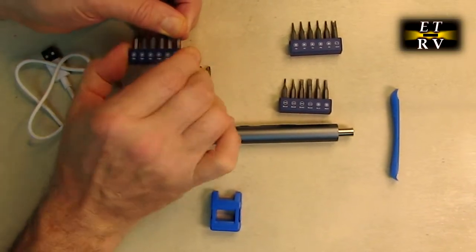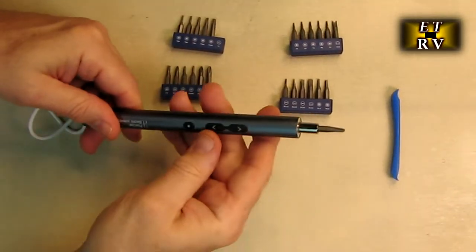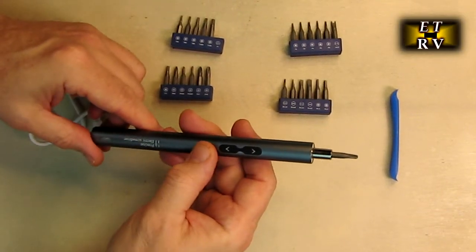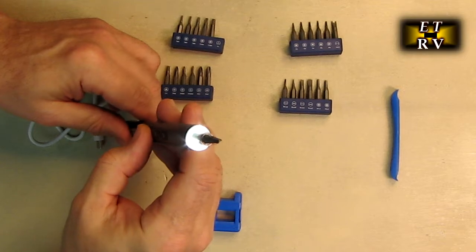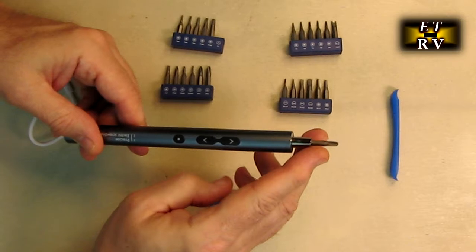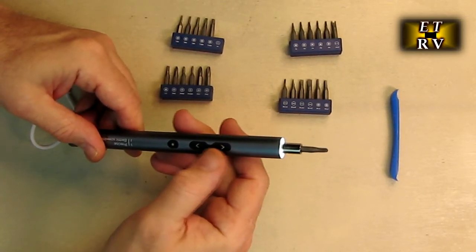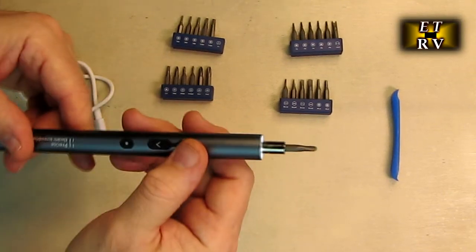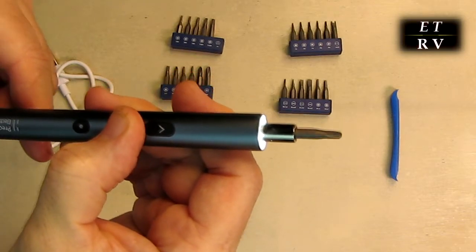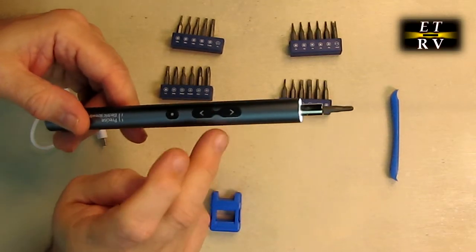It's really simple to operate. You take one of the bits out of the holder and it goes right in, magnetically pulled in. There's a button here that turns the front headlight on and off — that's the perfect amount of brightness and it lights right where you're working. Then you have forward which is clockwise and reverse. Just listen to how smooth the gear is.